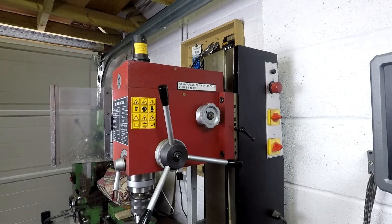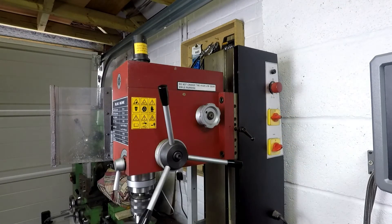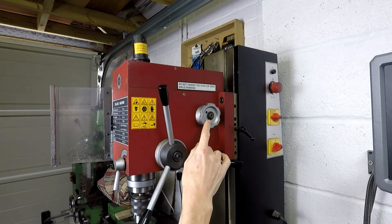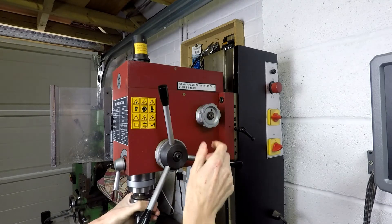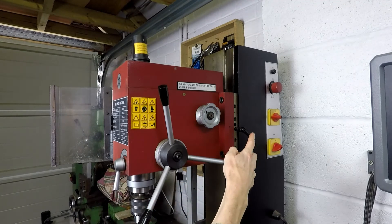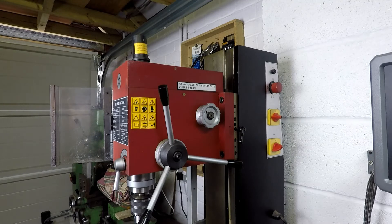Coming around to the right-hand side of the machine, this knob here is the variable spindle speed, going from zero to full speed — a very handy feature. You've got a forward/reverse switch and an on/off switch here. This dial is the high/low ratio, so it's just a gearbox thing — now in low ratio, and then high ratio. Z-axis lock here, and in fact all the axes have locks, which is an essential feature for any milling machine.